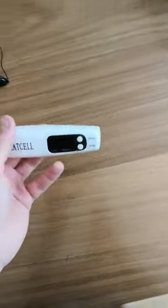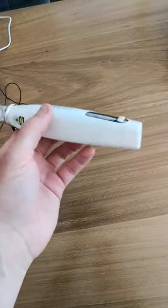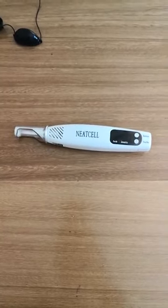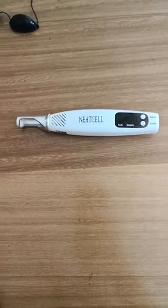Hello everyone. I've picked up one of these. I was tempted by obviously the price and I know we all see that there's a lack of reviews, so I thought I'll do one as I'm going to give it a good test over the next few months.